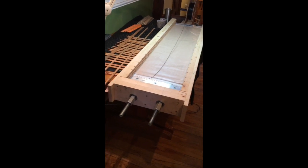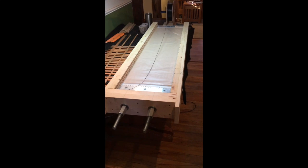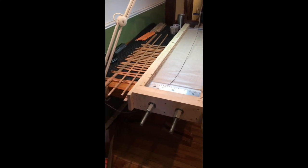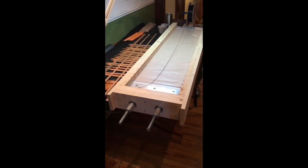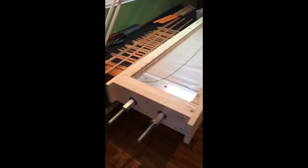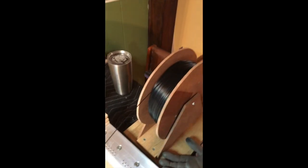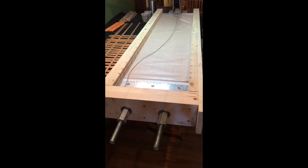This is Jazz Man here again with another video on building electrostatic loudspeakers. Today I'm going to assemble some of the wire stators. What we're looking at is my wire stretching jig and the jig that I build the stators in. I've got a spool of wire over here and we're going to string the wire up now.